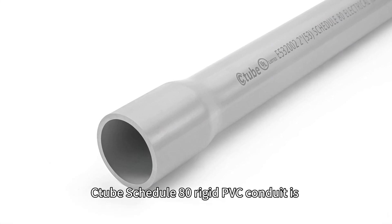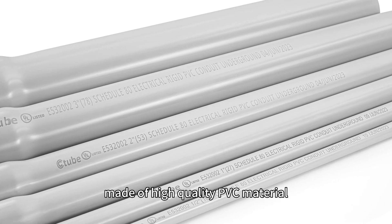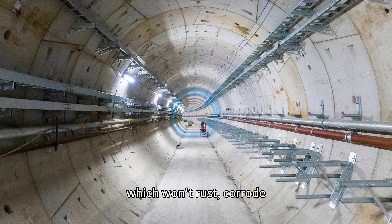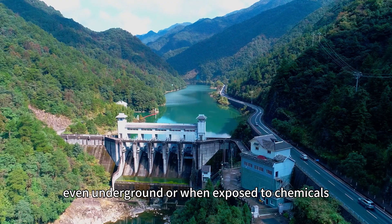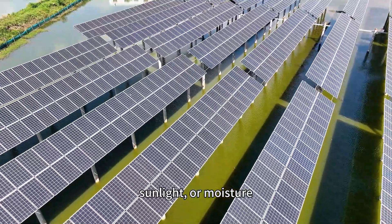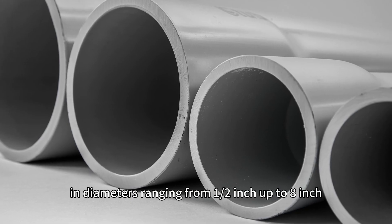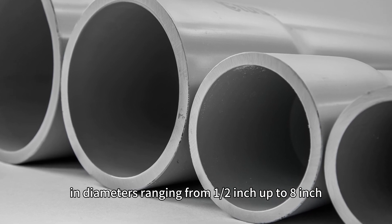C-tube Schedule 80 rigid PVC conduit is made of high-quality PVC material, which won't rust, corrode, or decay even underground or when exposed to chemicals, sunlight, or moisture. C-tube Schedule 80 PVC conduit comes in diameters ranging from ½ inch to 8 inch.